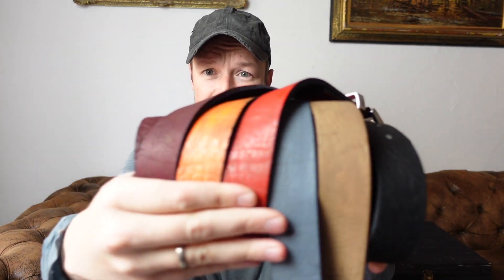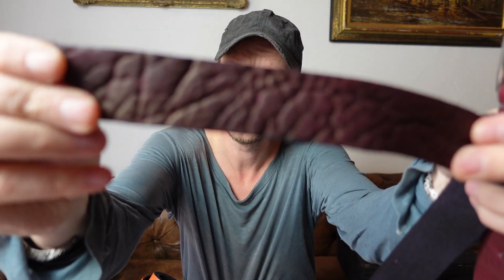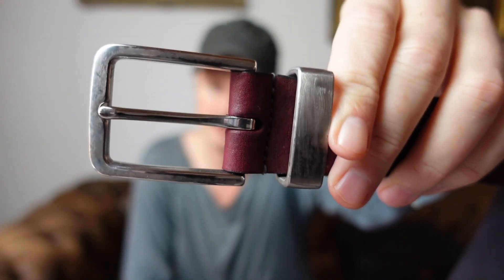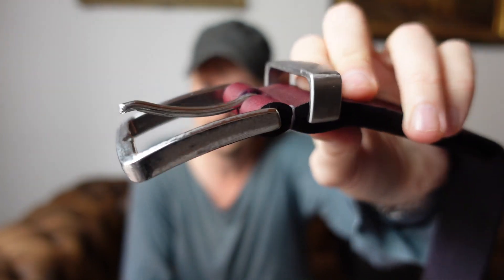I wanted to show you a couple of new colors for Skin Wash belts that we have. As you might know, those are handmade from water buffalo leather, which is ultra thick and has a beautiful texture. This is the burgundy version, which is hand-dyed, and then you have a solid stainless steel buckle as well as a belt loop. Ultra high quality — this is literally a belt for a lifetime.